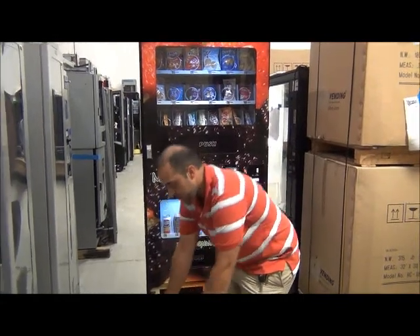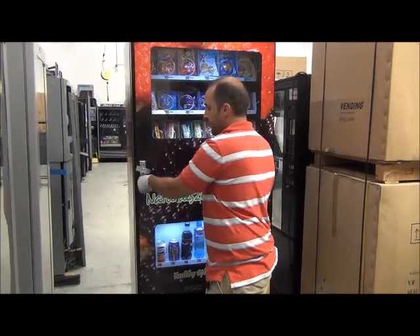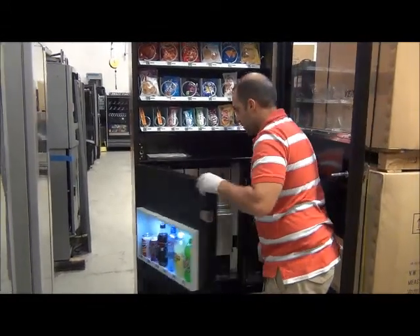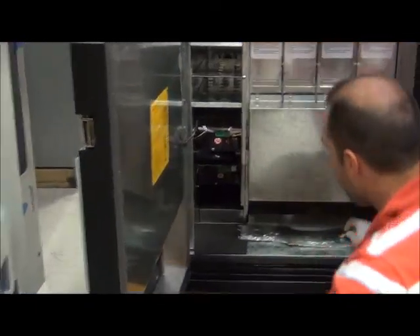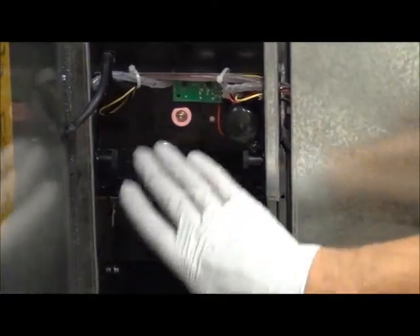Once you have those tools, all you have to do is open your machine so you can have access to your soda chamber. Once you have access to your soda chamber, the first thing you want to do is look at where your two loaders are. These are where the shims are located.